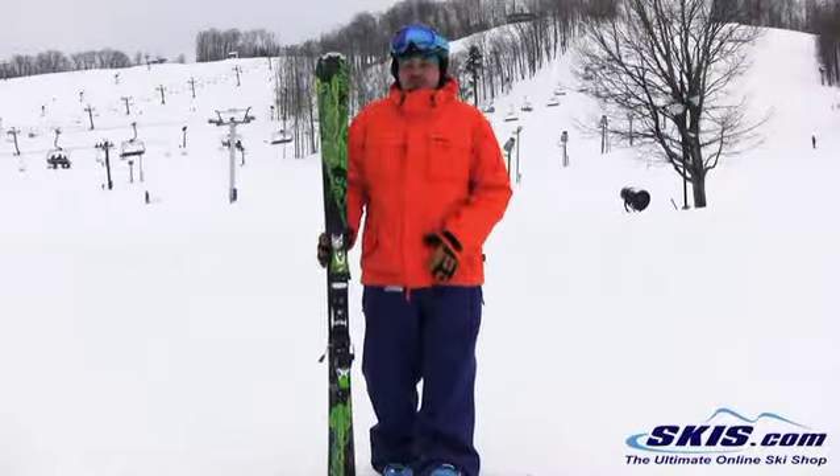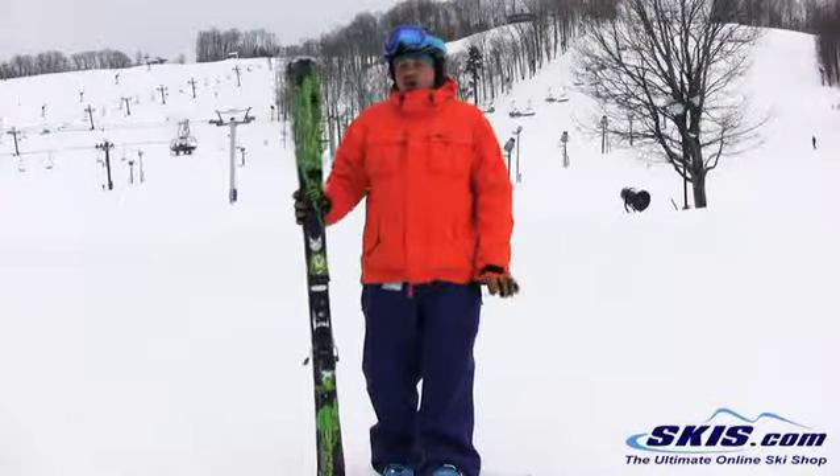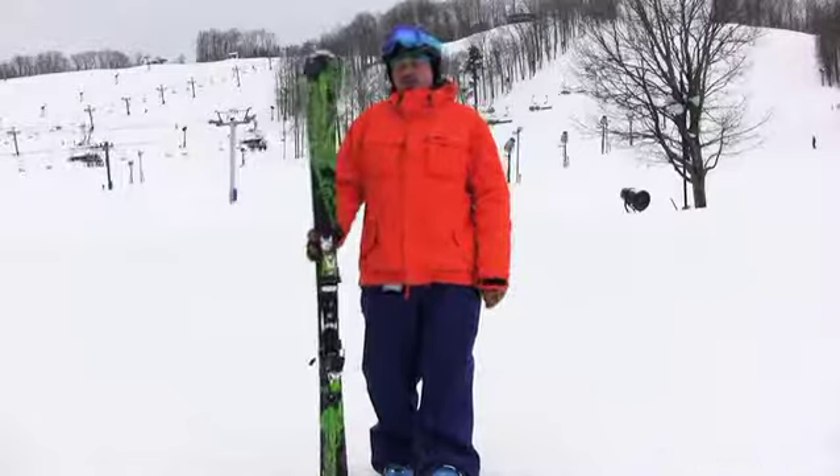You do get good pop at the finish of the turn. I could see that aspiring carver intermediate through a casual advanced skier really skiing this all day, every day and being very pleased with it.